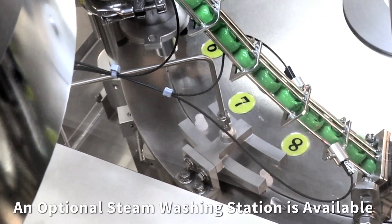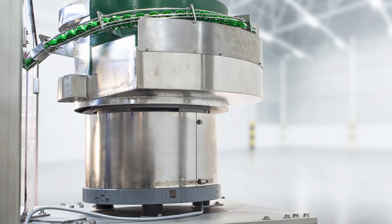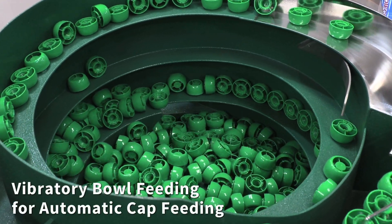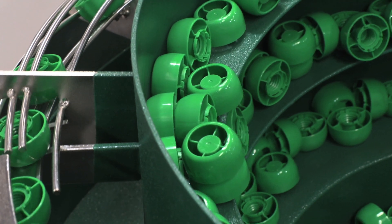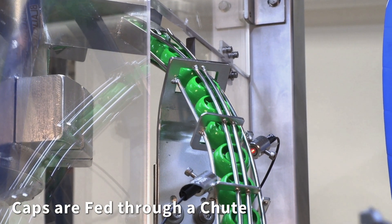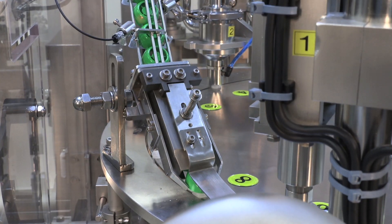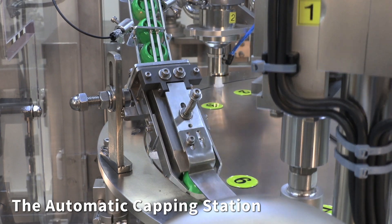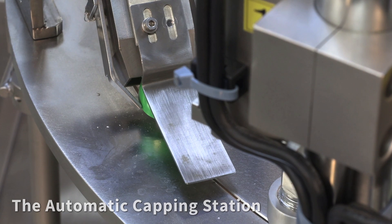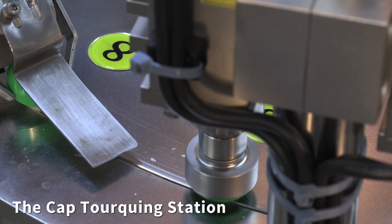An optional steam washing station is available. Caps are automatically fed via a vibratory bowl through a chute to the automatic capping station, followed by the cap torquing station.